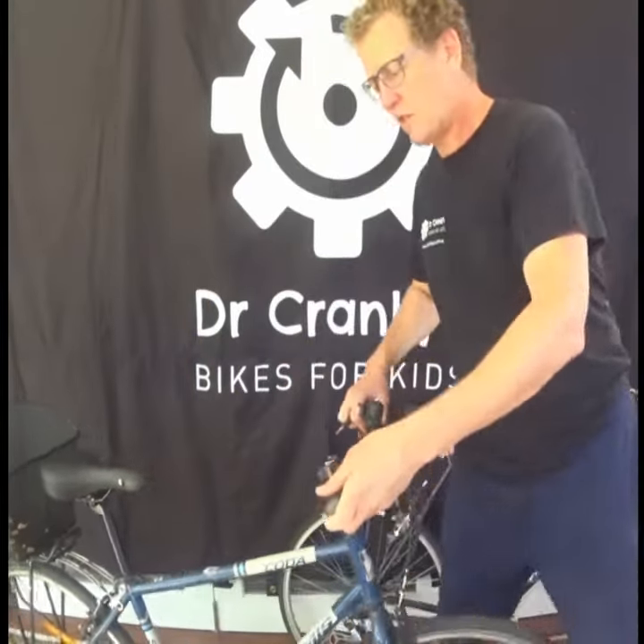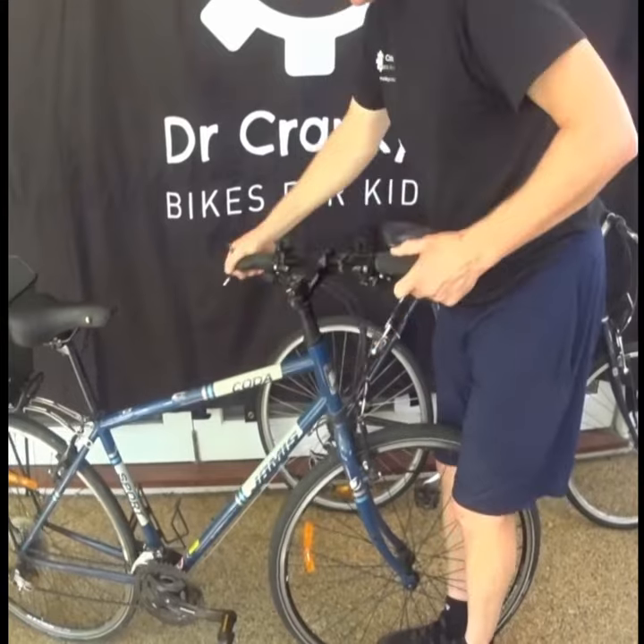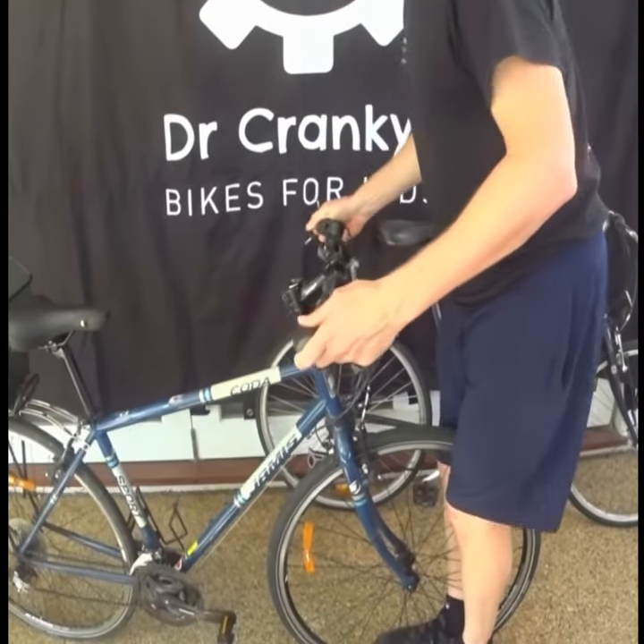Hi, Dr. Crankies here again. When we were doing our safety check, I want to show you what happens if the wheel turns when you're doing this bit. So remember we checked to see if the headset is, if the steering is tight. Look at this — this is loose. What happens when you check this and this is loose?